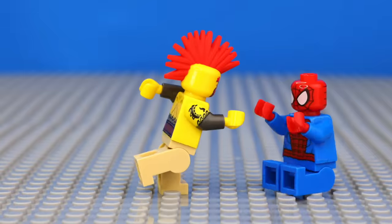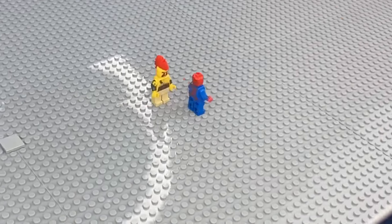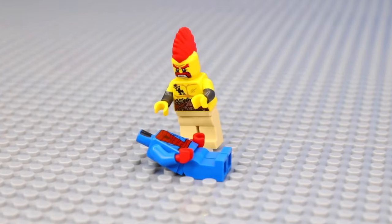I'm gonna animate LEGO minifigures doing stuff. So I built up this guy, Sergeant Sausage, and then animated him building his own minifigure by moving his arms back and forth, and giving birth to Spider-Man.